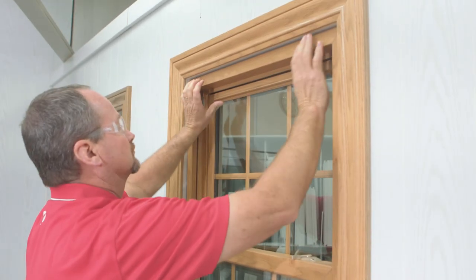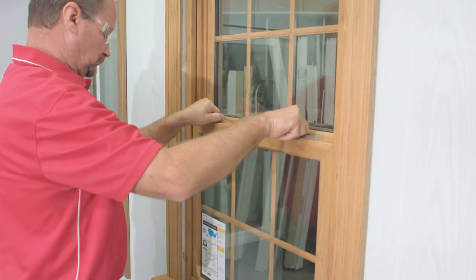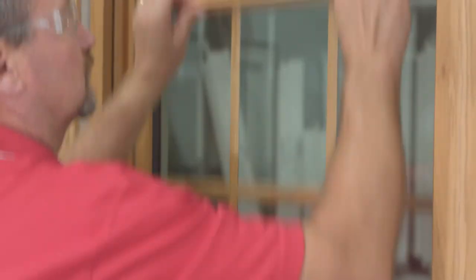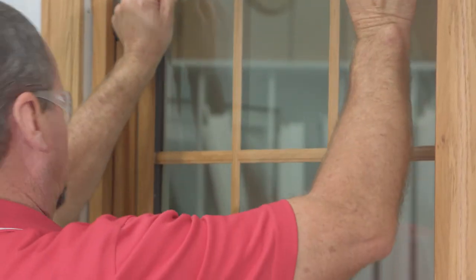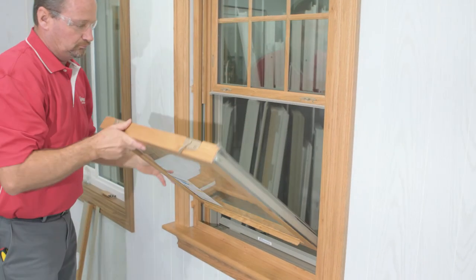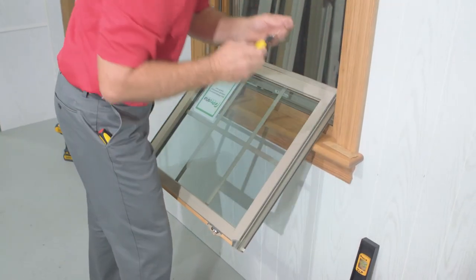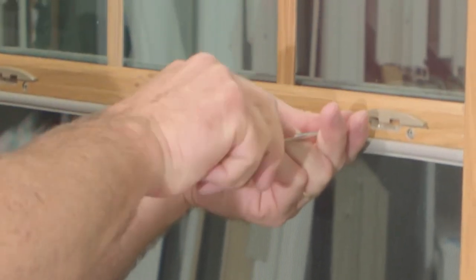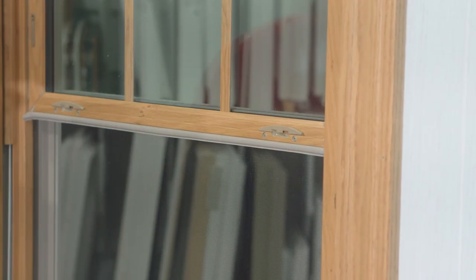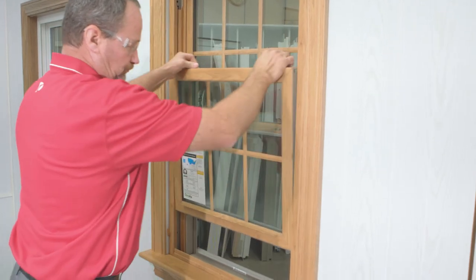As you're adjusting and testing this window, keep in mind that we produce our windows to perform to our testing specifications. That means on average, our window is going to be a little bit tighter running up and down this opening than the standard window. The latches can be adjusted — if this window doesn't happen to fall quite right, the tilt latch can be adjusted. It is hidden behind the interlock. Those screws allow you to adjust this side to side to accommodate the window, then lock the latch and let it slide into place.